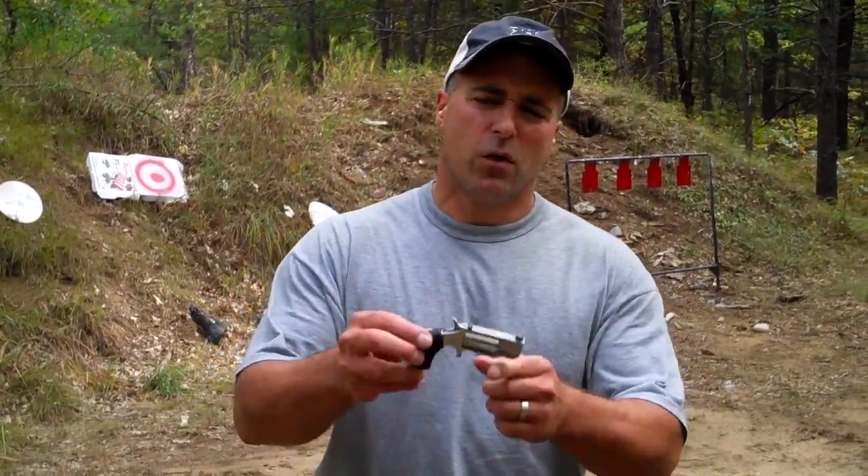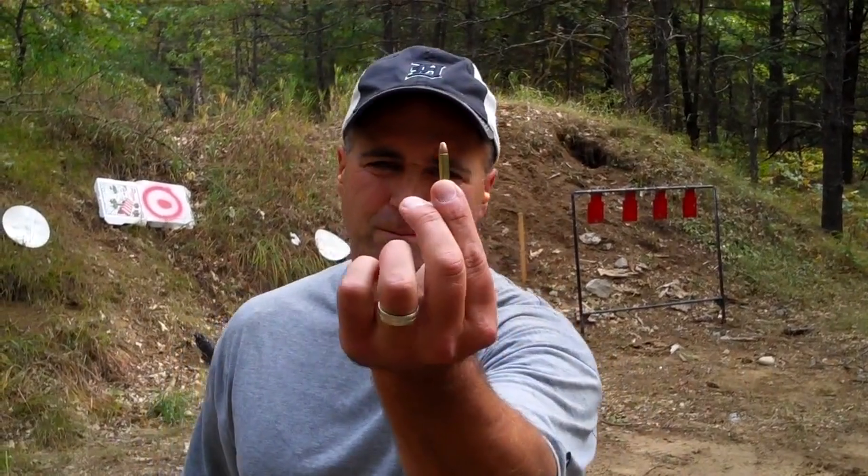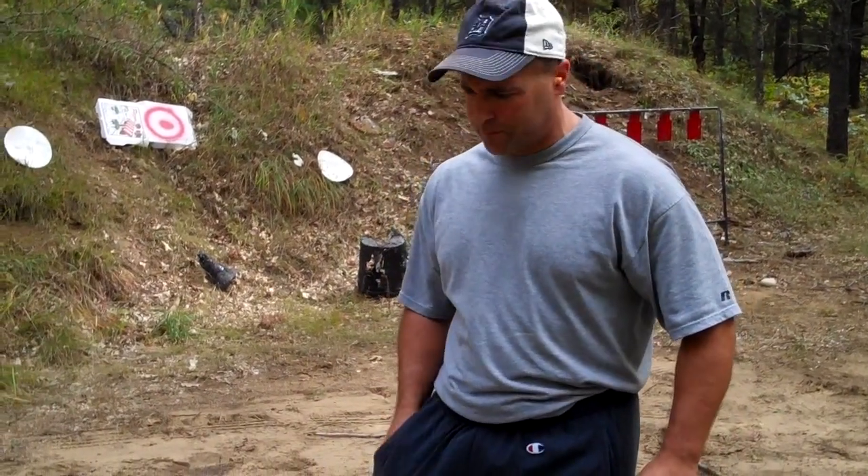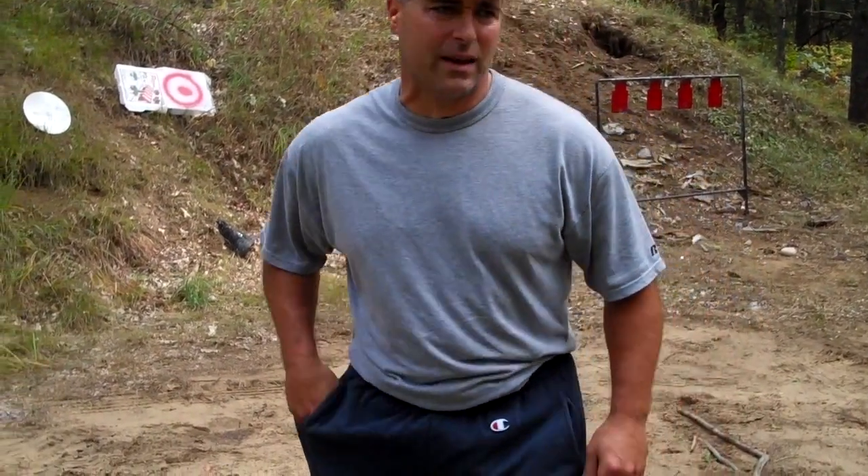Hey guys, I've got the North American Arms Pug, it's chambered in .22 Magnum. I hear guys who have pocket pistols say that they would fire their gun right through their pocket if time was of the essence, and of course it is in tactical situations.